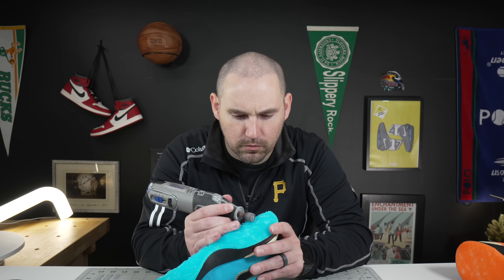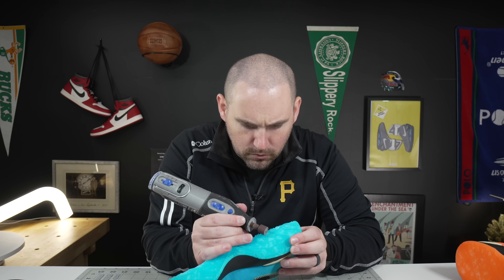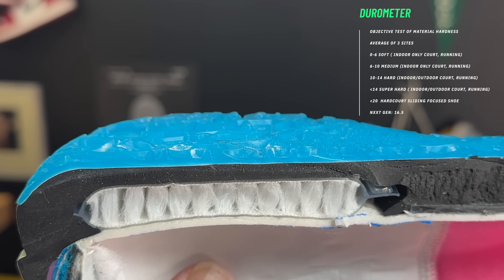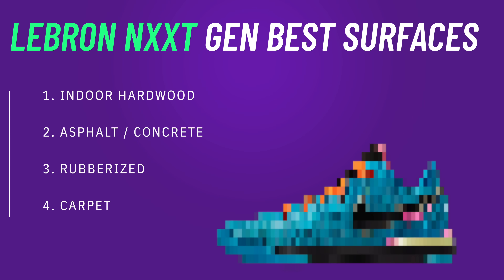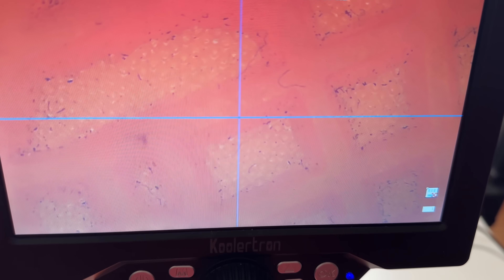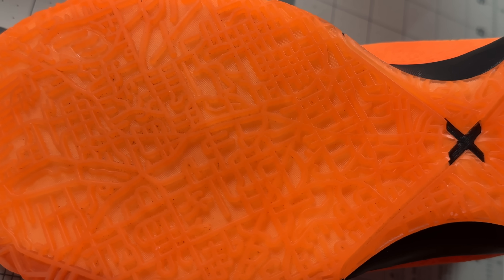On the outsole durability test — Dremel, 10 seconds, highest grit sandpaper — I actually did this one three times and changed the Dremel bit because I didn't believe my results. Not even a millimeter of damage on a two-millimeter tread depth. The durometer reads only 16.5, and this did not say EP version on the shoe. Whatever Nike put in this translucent rubber, it is seriously durable. On an indoor court I don't see these wearing down anytime fast. That also explains why the grip isn't as crazy — the rubber just isn't as soft and isn't interacting with the court like softer rubbers do.